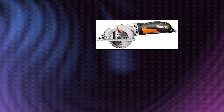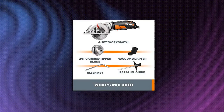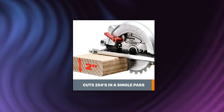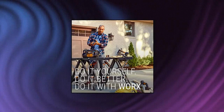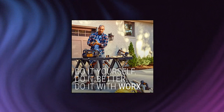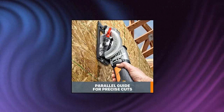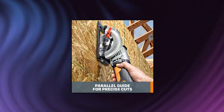Worx WX429L 4 Amp 4.5-Inch Electric Compact Circular Saw — small for a reason: quick, more efficient cuts, and you can take it with you when you don't want to lug a big saw around. Easy-set depth gauge: the lever lets you go from 0 to 45-degree bevel settings with quick adjustment. Excellent depth of cut for slicing up to 2-inch stock lumber; cut 2x4s in a single pass. It also cuts metal, tile, and plastic. Left-sided blade optimization gives you a clear line of sight on anything you're cutting.